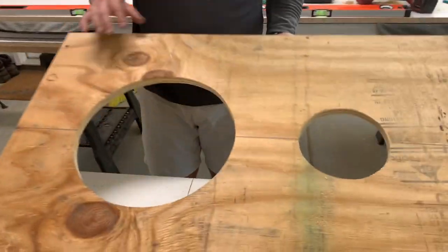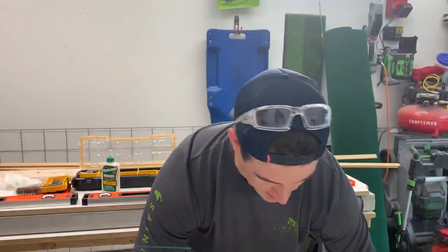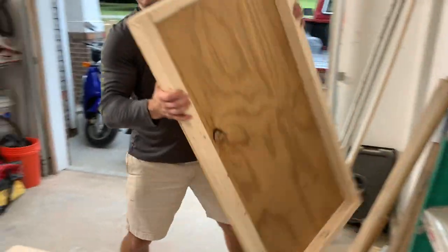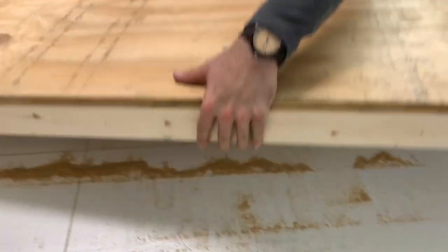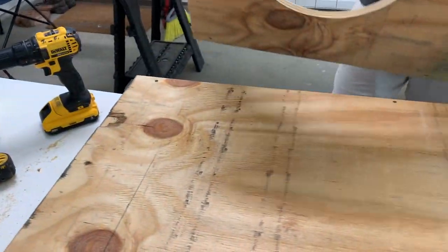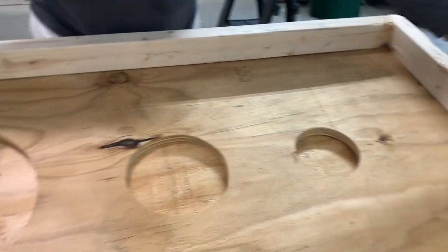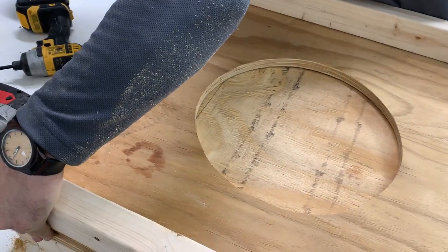Once you've got your holes cut out, this is the easy part — you've got to do the second one. And since we already have one made, take this bad boy right here, plop her down, take the other one, plop her down. Look at that — you just trace it. You can all trace, right?